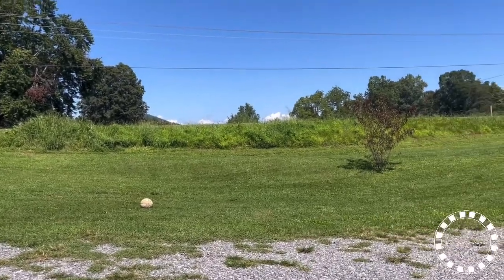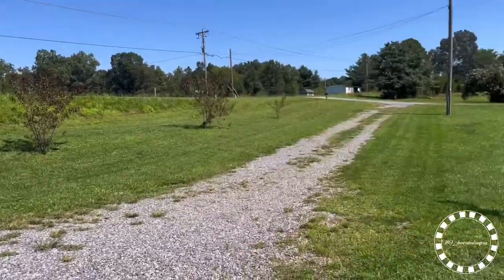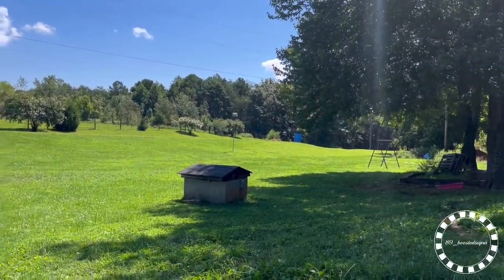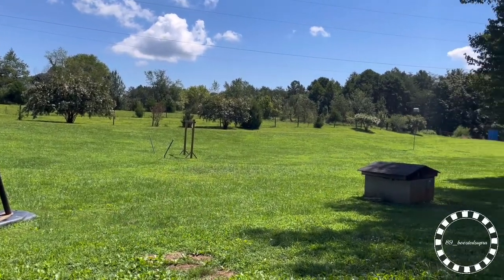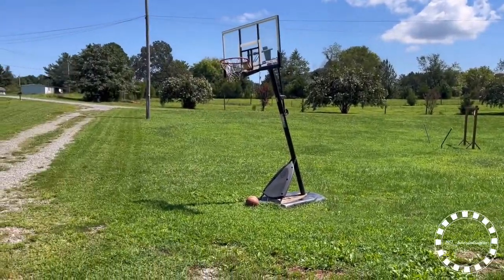Alright, mowed that side. I gotta clean that bank up a little bit. Can't really get on it with a mower, but I got a push mower for it or a weed eater. Mow a couple lines there, gotta mow all that. Front yard, backyard, weed eater around. That's the area we were using for the wedding that we're getting done in a few weeks. We're gonna get married out here. Anyway, let's get to mowing.